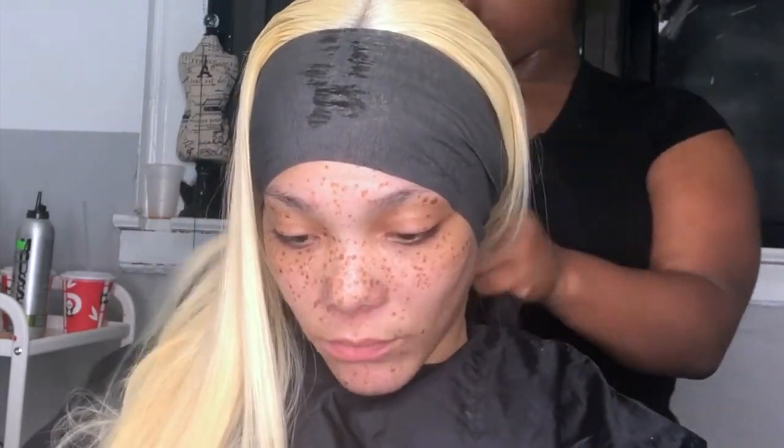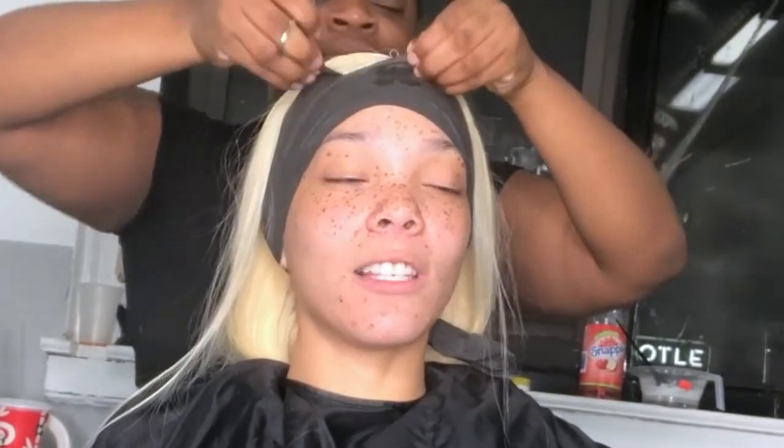Anyway, we're going to wrap her head and set it under the dryer on cool for about 10 minutes. Then she's going to come up from under the dryer and we're just going to cut that wrap off.